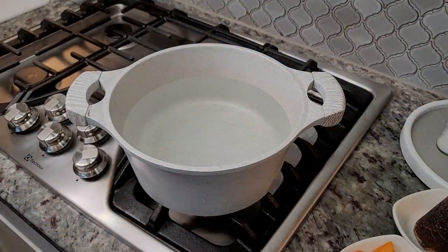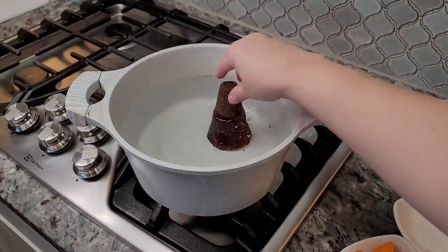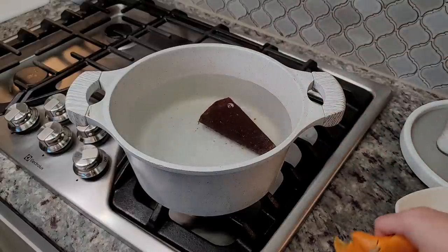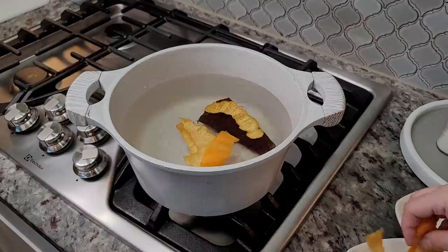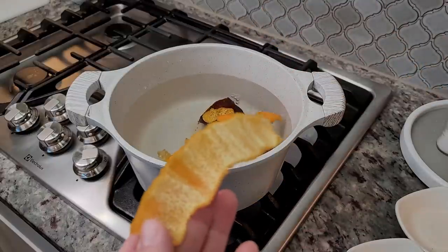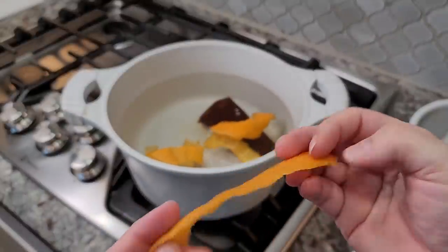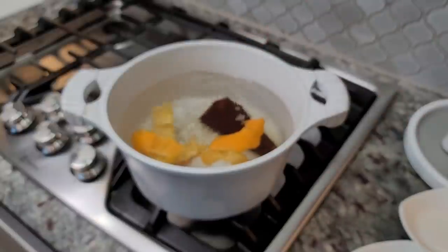To my pot, I've added 2½ liters of water. Now I'm going to add my piloncillo, the peel of my large orange — and I made sure to remove all of the pith from the orange, because that will make your punch bitter. You could also zest the orange if you find that easier.